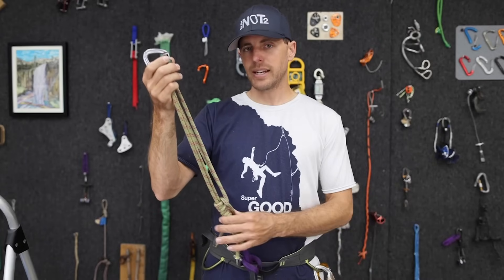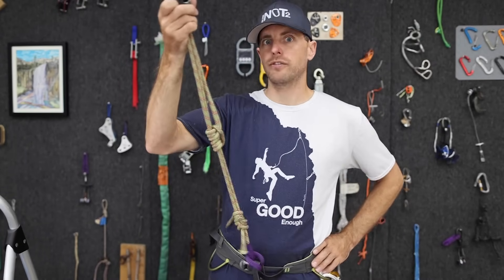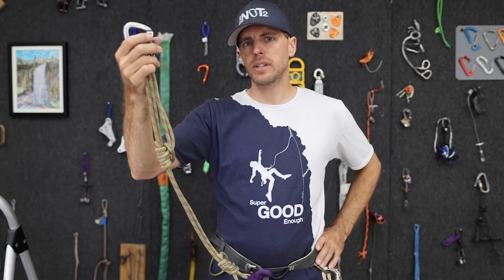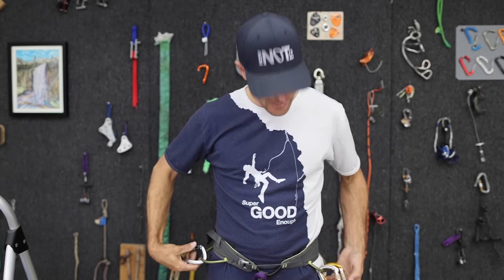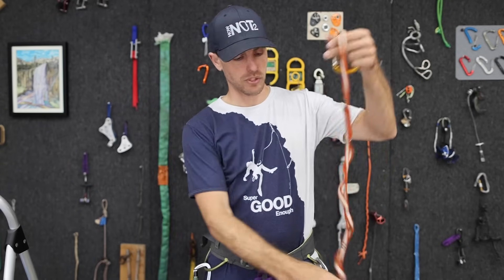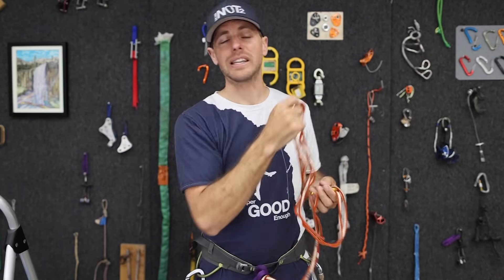This is a Purcell Prusik. It is an adjustable personal anchor or tether that, they say, if you were to fall on it, will slip a little and help absorb some of that shock. Unlike a Dyneema sew-in sling that has absolutely no shock absorption whatsoever, and which would potentially really hurt you or possibly even break if you were to fall hard enough on it.